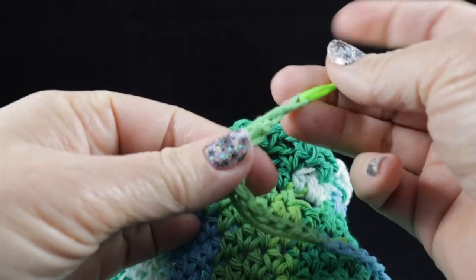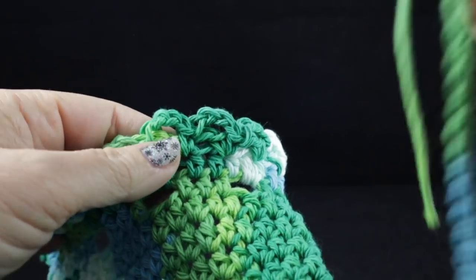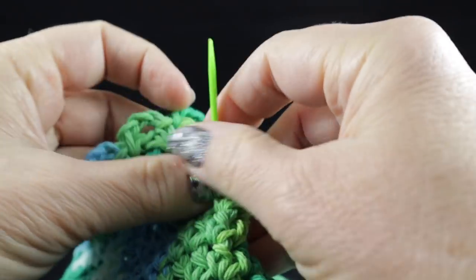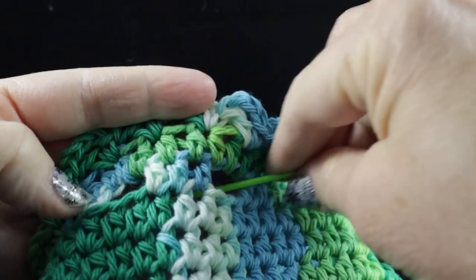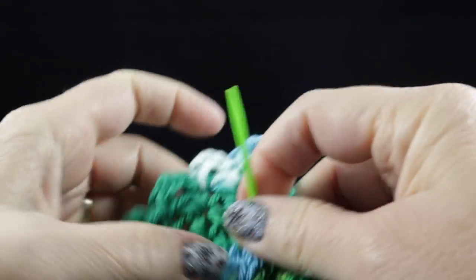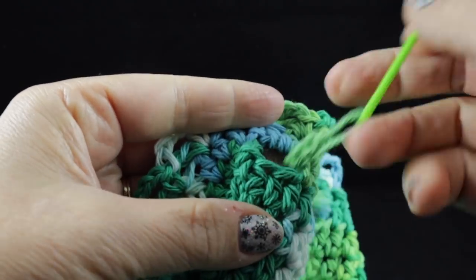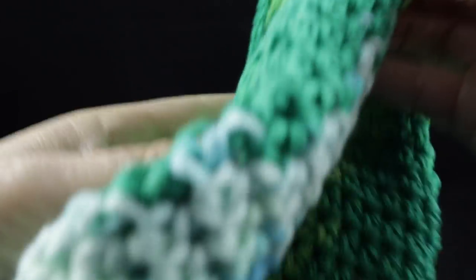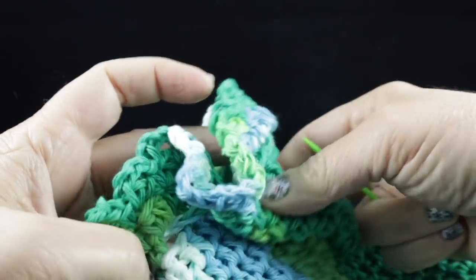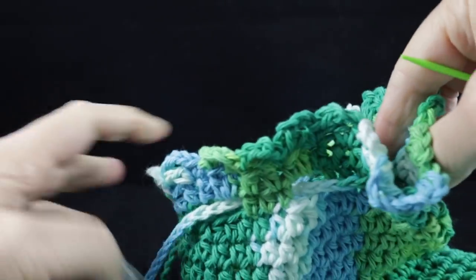I'm going to use my needle with the chain threaded through because it just makes it a little bit easier. I'm going to go in and out the windows — as the childhood song would sing, in and out, in and out. We're going to do this all the way in and out — almost like the In-N-Out burger joint in California, one of my favorite places when visiting. So we pull that through and let me show you what we have now.